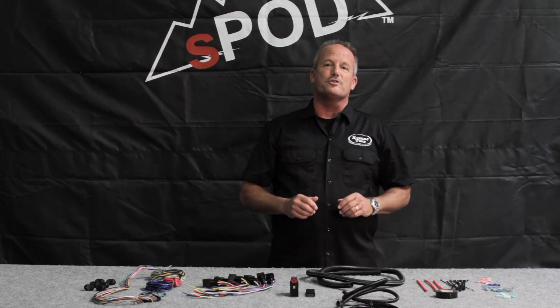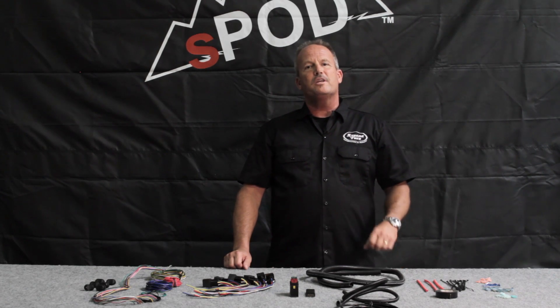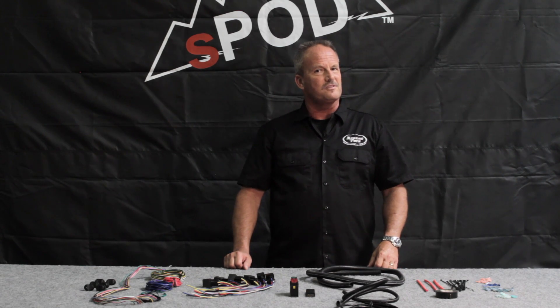Today I'm going to answer the question: should I buy an S-Pod or do it myself? So you're pretty good with 12V wiring and you're thinking of doing 6 power circuits on your own to save money. Then what's on your parts list?